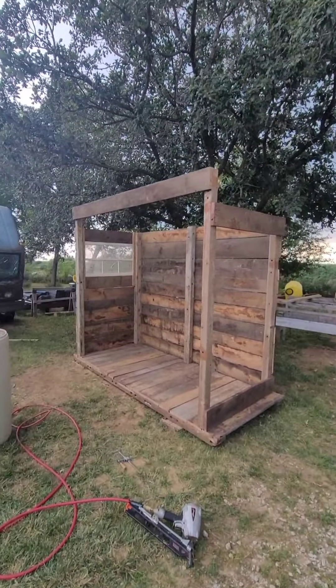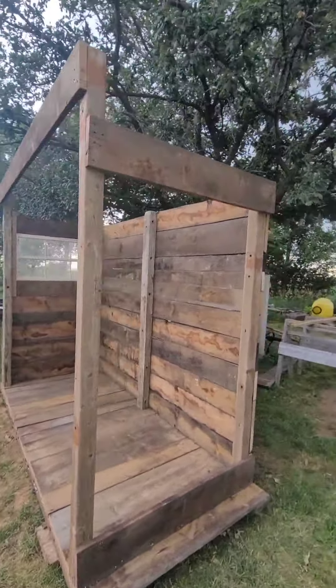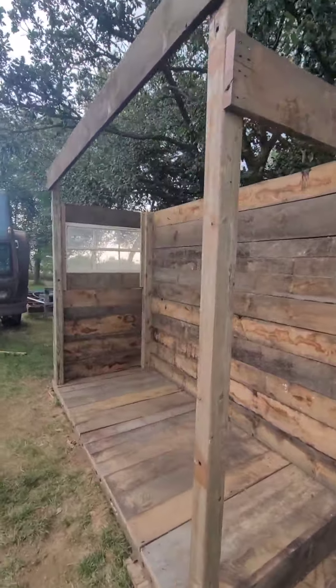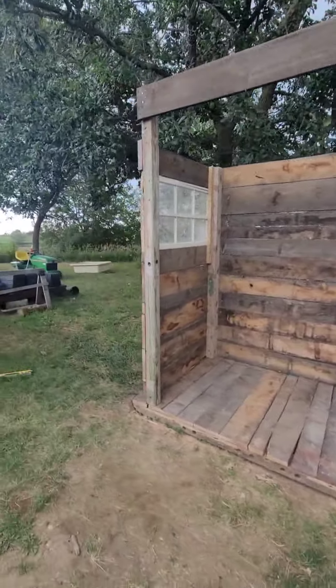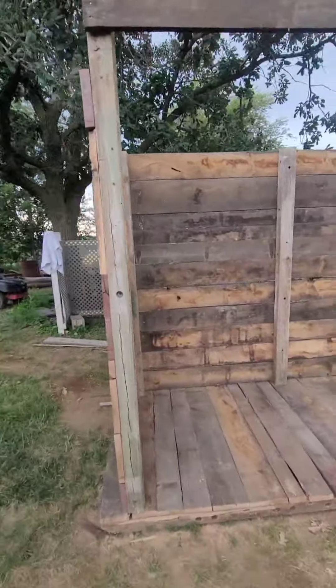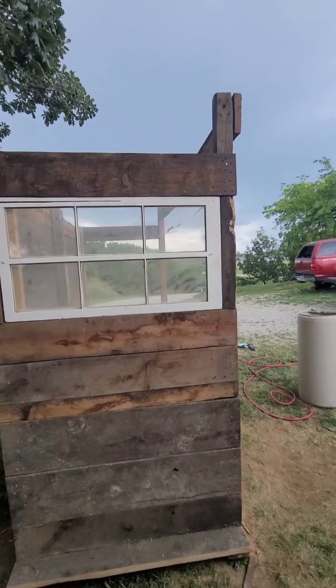Alright, a little update here. Got the back wall all up, supported in the middle with another post. Got that all nailed down. Got the left wall all done. Kind of deciding what I'm going to do on the top - I might leave some ventilation on the top, just put a rafter. We will see.